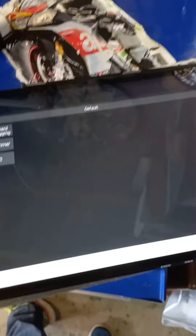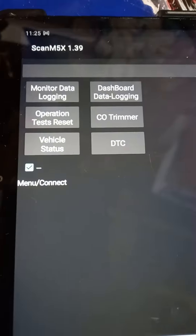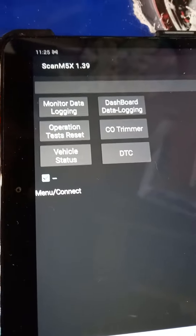Load up your Scan M5x 1.39 onto your tablet, open it up, and then you've got various options: monitor, data logging, operation test, reset, vehicle status.